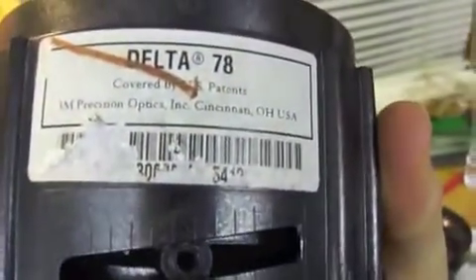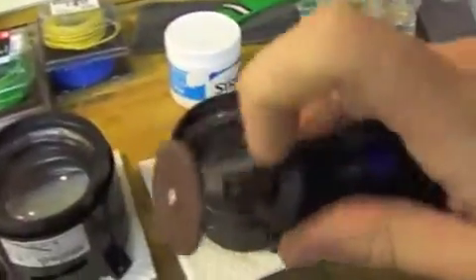Inside one of the TVs — the one that had been shot at and rained on the most — there was a circuit board and then three of these Delta 78 lenses. 3M Precision Optics, Cincinnati, Ohio, USA. The barcodes were ripped off but it's a Delta 78 lens. I've taken the focus bits out and put them in a little parts container. I was having trouble getting the plates off, so I'd been using my Dremel to try to cut the bases off.